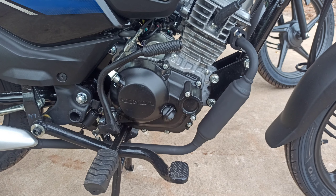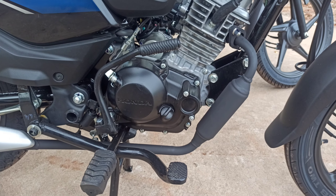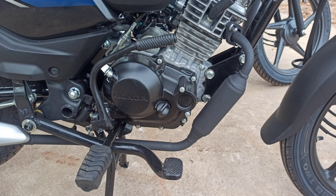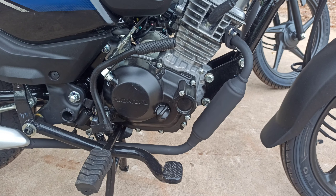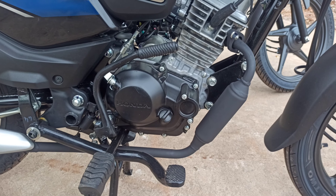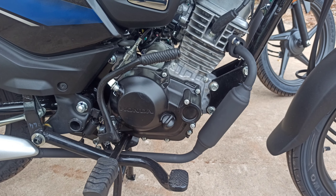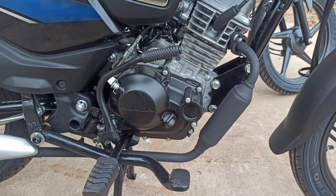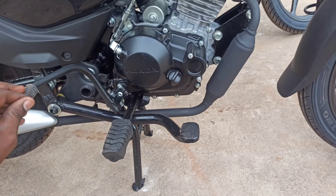First, we are going to look at the engine. This is 100cc — 98.98cc — 4-stroke air-cooled, and 4-speed manual gears. The torque is 7.28 at 7500 rpm and the power is 8.05 at 7500 rpm.